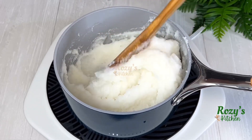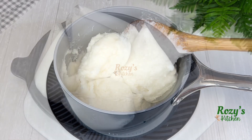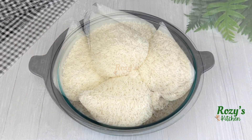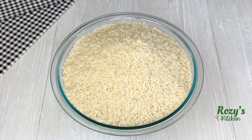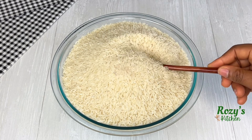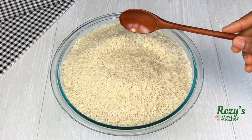Hi everyone, thank you for tuning in. Today's video I am sharing with you how to make rice fufu. I'm using jasmine rice — if you have tuwo shinkafa rice, use it, or any other rice of your choice.